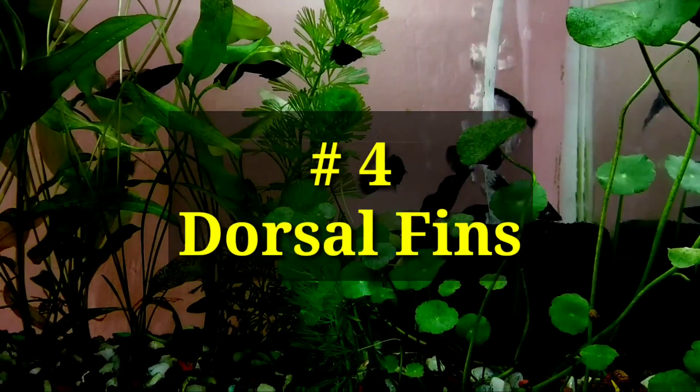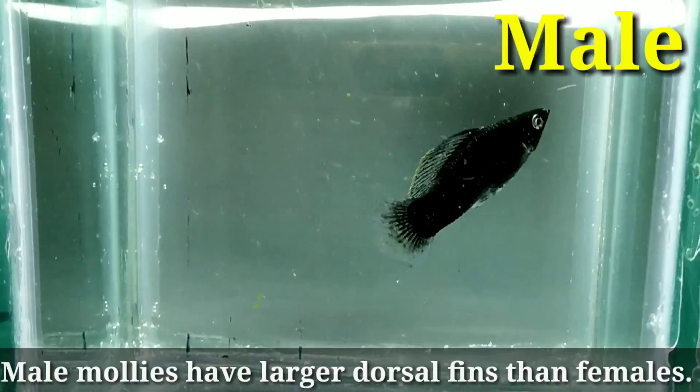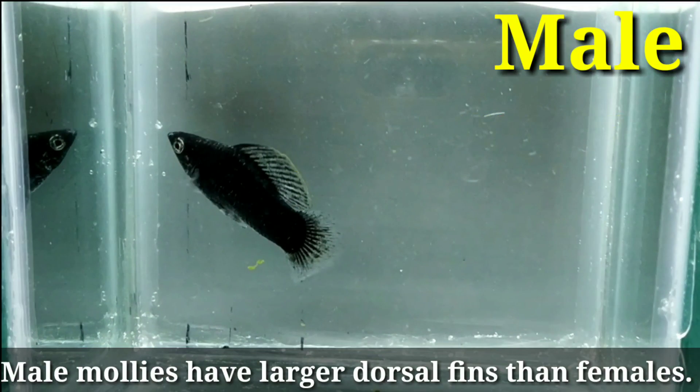Number four: dorsal fin. Male mollies have a larger dorsal fin than female mollies.